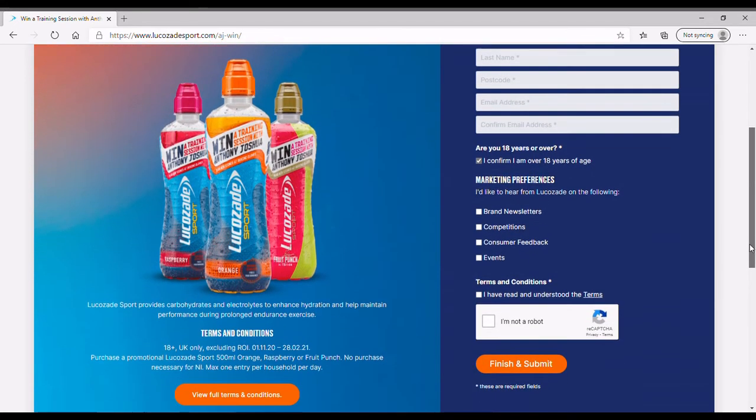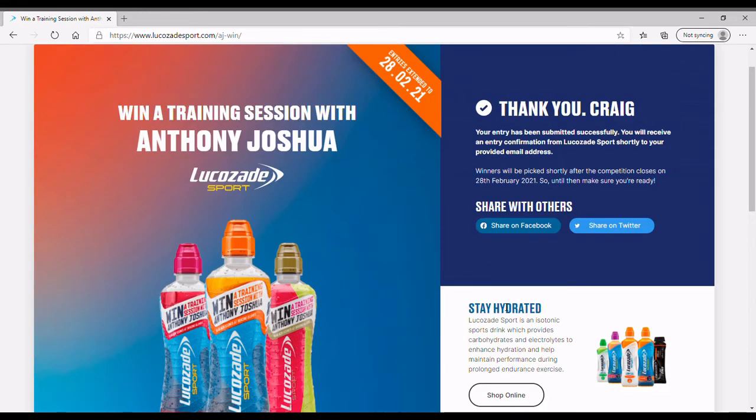Tick the boxes for the terms and conditions — it's worthwhile having a look at those. After ticking the robot verification, it will say thank you very much and give you the details of when the draw is, which I believe is in February.